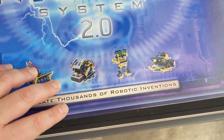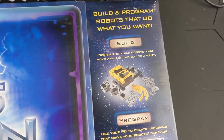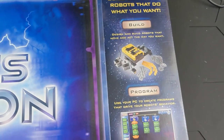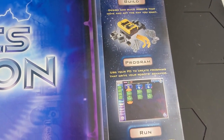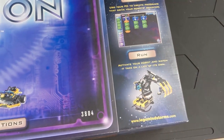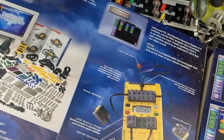I believe all of these have instructions — not every model had instructions if I remember correctly. If you haven't seen the commercials that launched with the Robotics Invention System, they're definitely worth a watch. All the old Technic and Mindstorms commercials were just crazy.